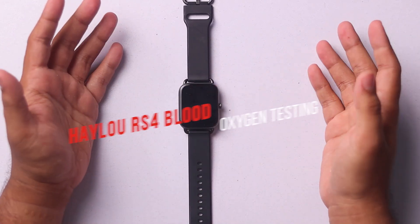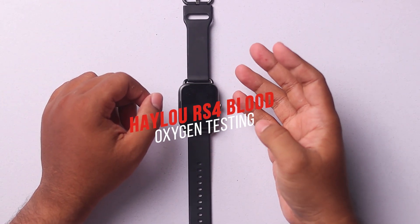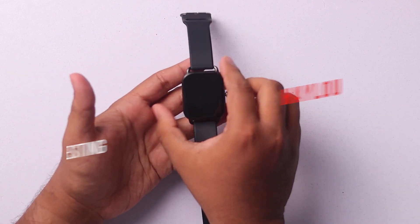Hello guys, welcome to another video. Today we are going to show you how to measure your blood oxygen level with your Halo RS4 smartwatch.